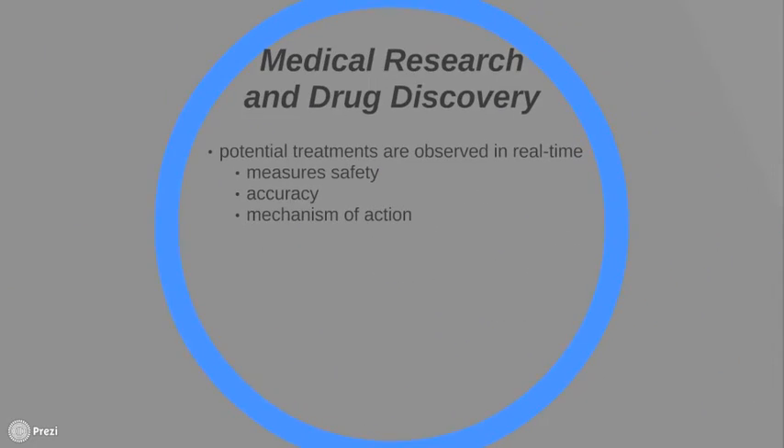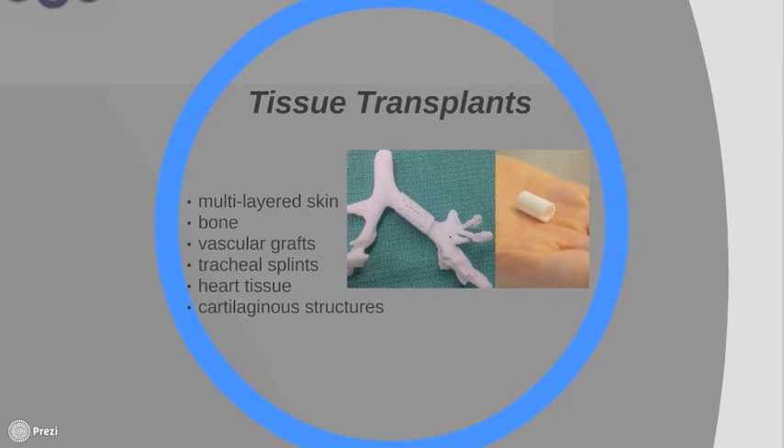Bioprinting has also benefited the development and study of new medical research and drug testing. By using 3D printed tissues, potential treatments can be observed in real time, allowing researchers to study the safety, efficacy, and mechanism of action of different kinds of drugs in printed tissue samples. This technology is now being used for the generation and transplantation of several kinds of tissues, including multi-layered skin, bone, vascular grafts, tracheal splints, heart tissue, and cartilaginous structures.